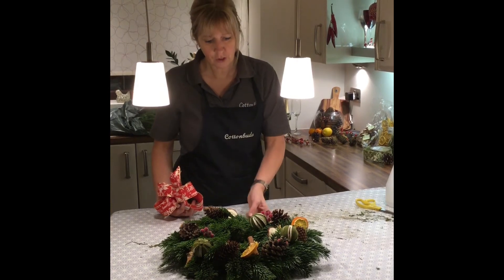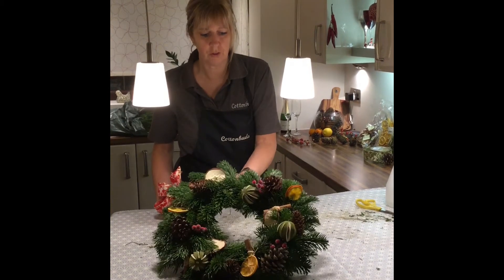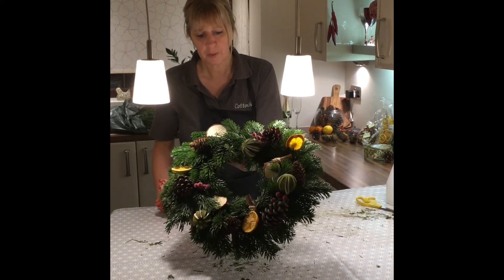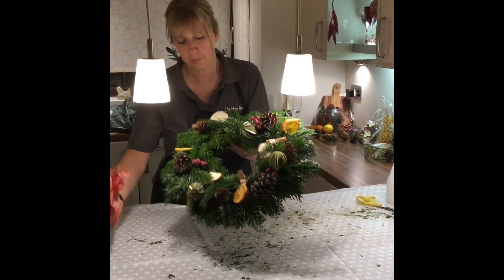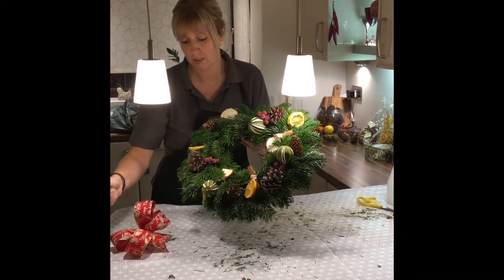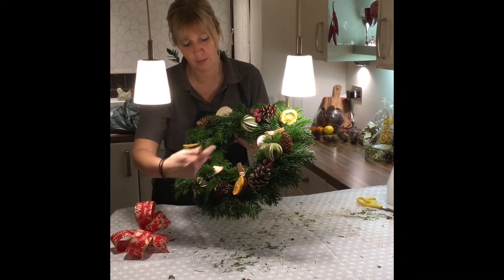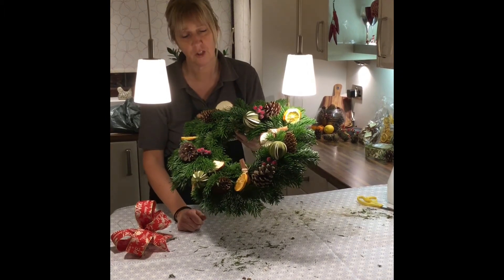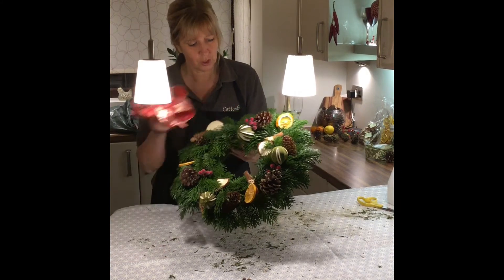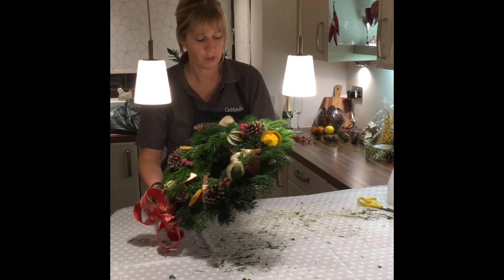Now you should have added all your decorations to your Christmas wreath. The last thing to put on is your ribbon. Some people don't like ribbons, some like them at the bottom, some at the top, some like longer ends so they can twist them through. It's your choice — they're all individual. I'm going to add mine to the top and show you how we tie that on.